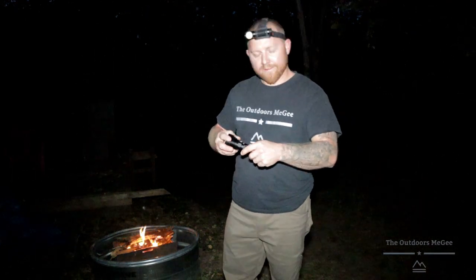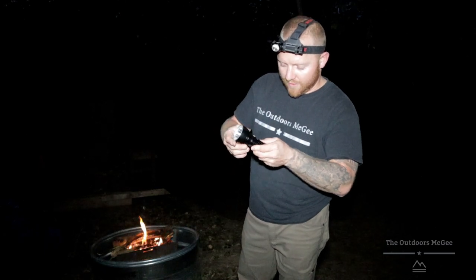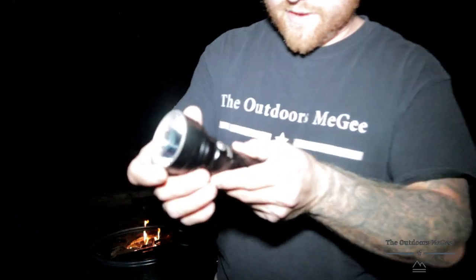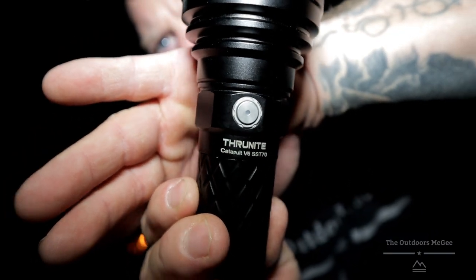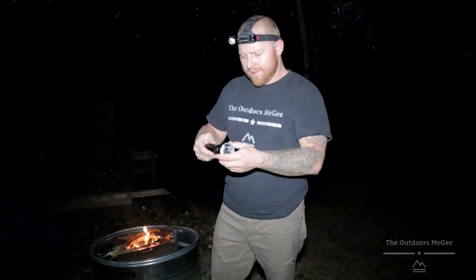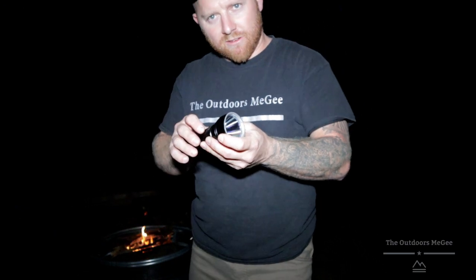Hey guys, how's everybody doing? Thanks for tuning in. Got another little product here from ThruNight. This is the Catapult V6 SST70. Sorry for the background noise — we're at a buddy's house and he's got four-wheelers going. We're just hanging out, having a good night. I want to show you guys this thing. This is one — I think they're all starting to go to the USB-C charger.